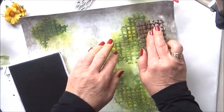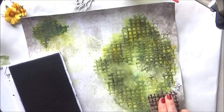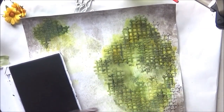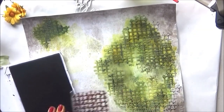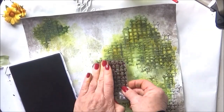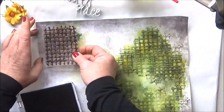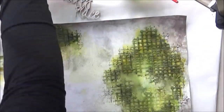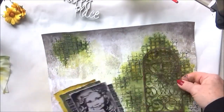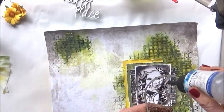Now I'm using another 49 and Market stamp. I love this one — it's script, and they call it Script Squared because it's lines of script going down and across. The other little words I used before were also a 49 and Market stamp because they have some really gorgeous stamps and I'm a bit obsessed with stamps. I can always add some more script if I haven't got enough.